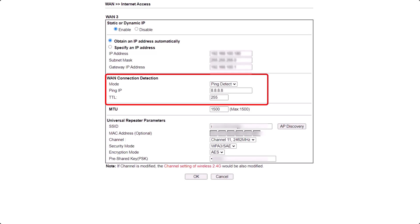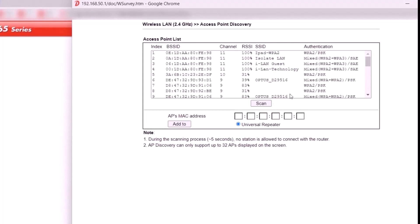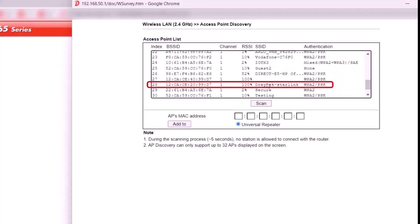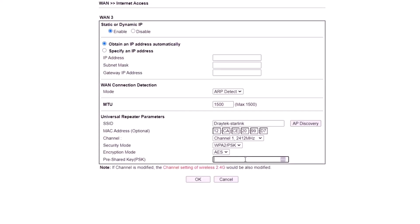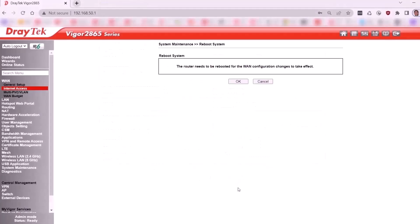We use IP address 8.8.8.8 and TTL 255. Click on AP Discovery and select Scan to search for available Wi-Fi networks. Enter the Wi-Fi password for the Starlink router. After making the changes, save the settings and reboot the DrayTek router to apply the configuration.